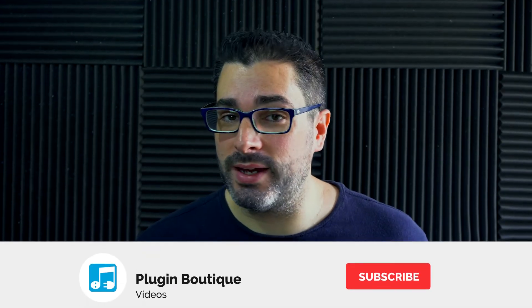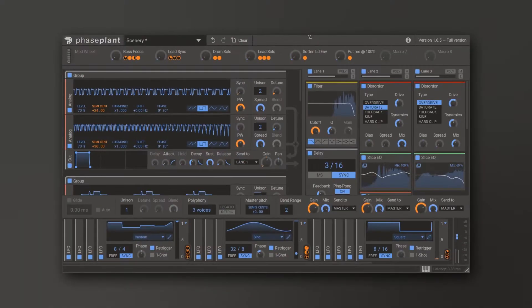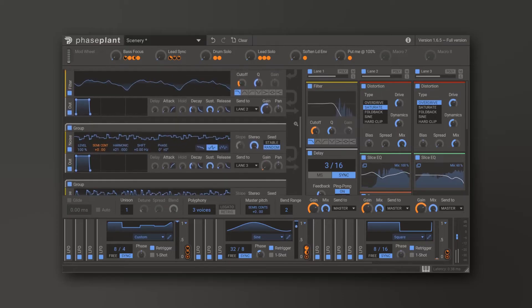Alright, so as I said in the beginning of the video, I'm going to walk you through what's inside FaZe Plant, or most of the key features anyway. This is a massive synthesizer that's going to take full courses just to wrap your head around the intro to the synth. But before we jump into that, let's check out some of the presets and the sounds the synth can generate.